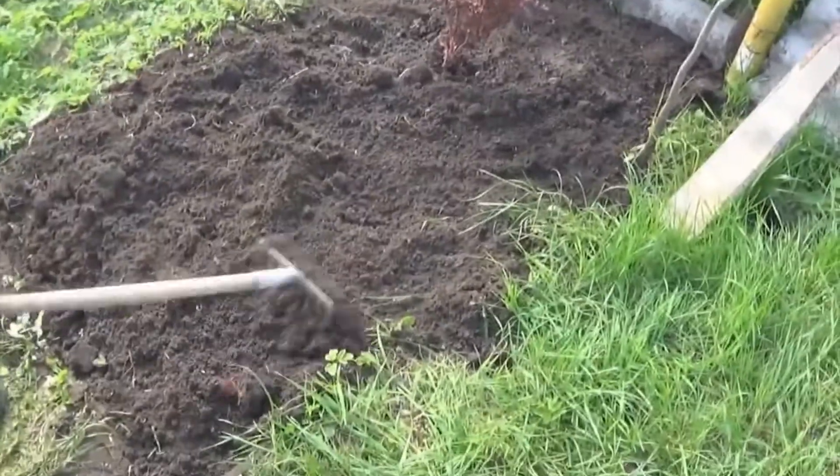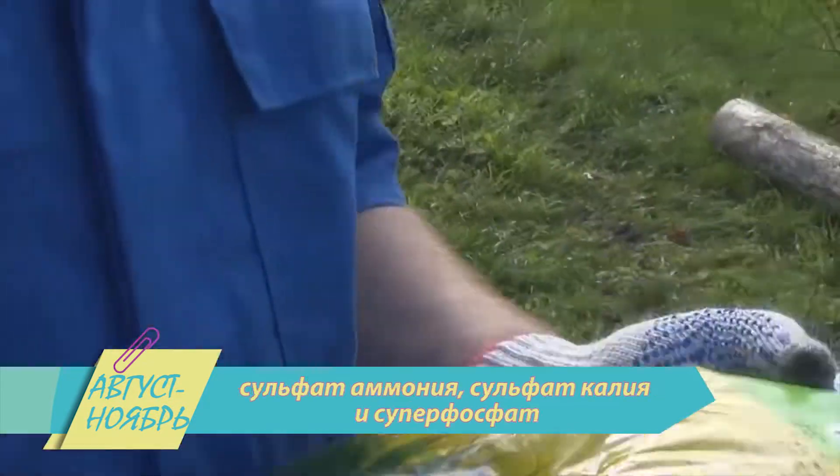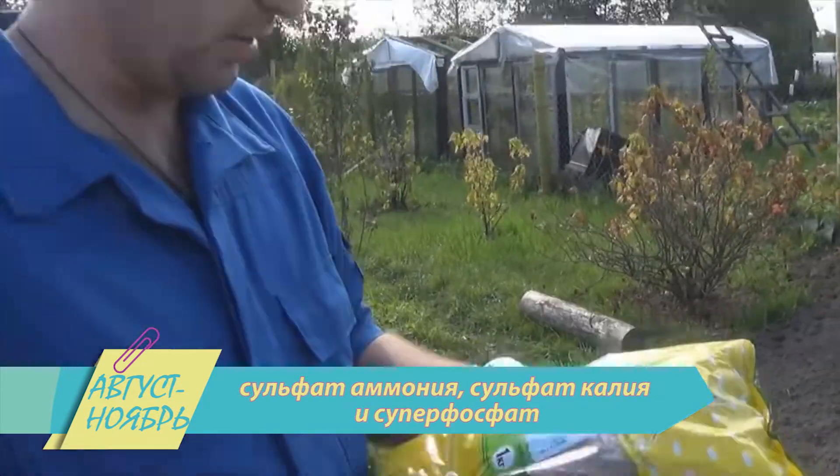Обязательно подготовьте землю. Внесите удобрения за 10 дней до посева: сульфат аммония, сульфат калия и суперфосфат. Смешайте, раскидайте и заделайте почву граблями.